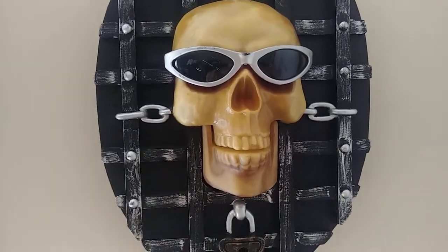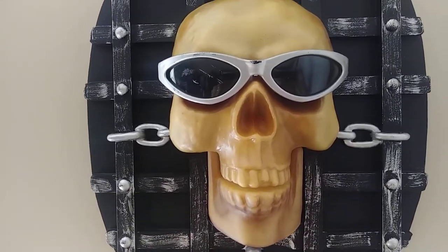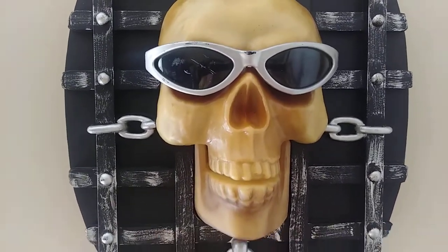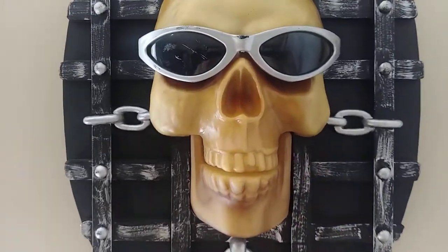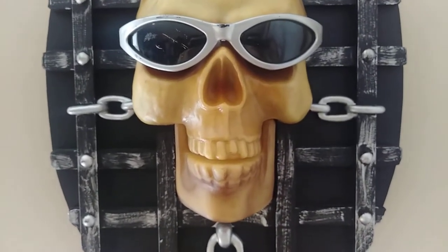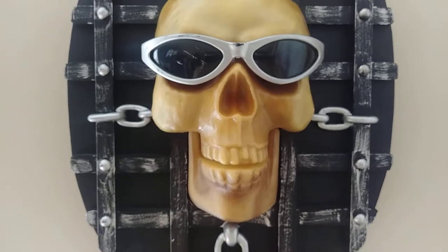I got this at a thrift store, actually the same one where I got the werewolf, and it was $8. I had to fix it — had the same problem. I had to reconnect the wire for the battery compartment, but I got it up and working.